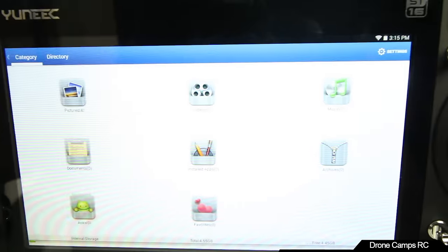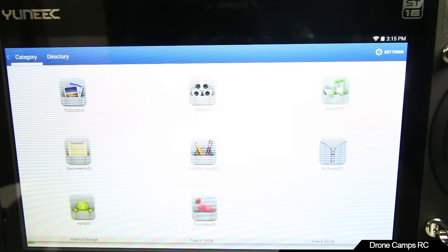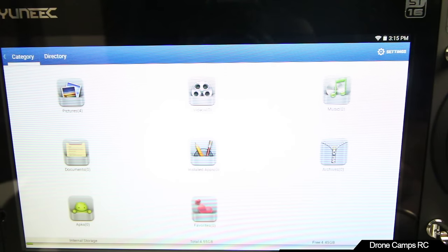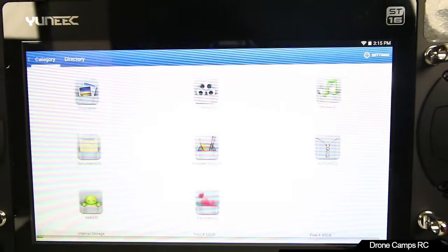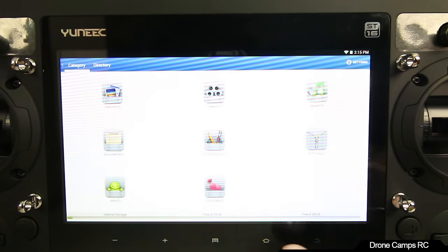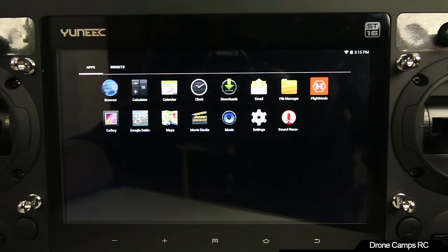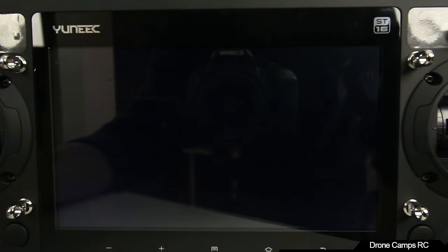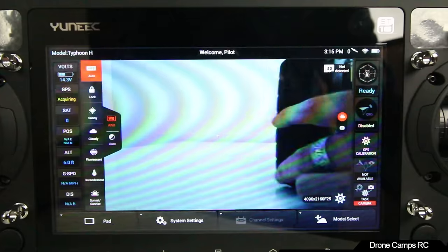Just like any Android tablet, you have the navigation buttons at the bottom. To go back to flight mode, just hit the flight mode button in the top right corner and it'll take you back to the live view. Very cool.